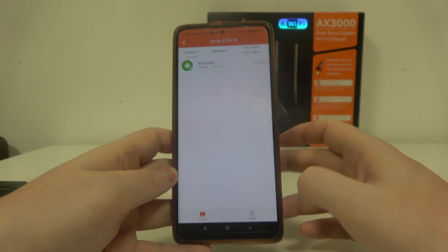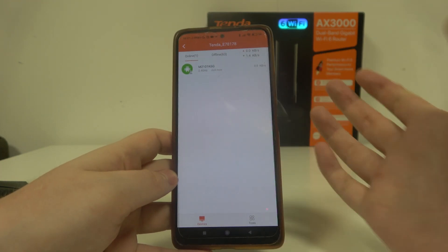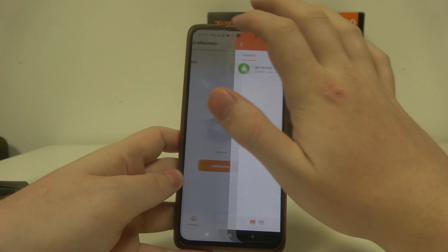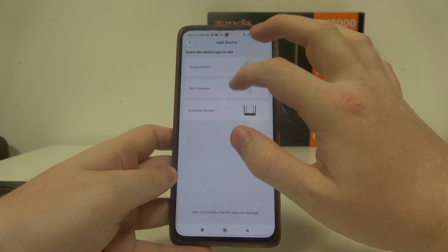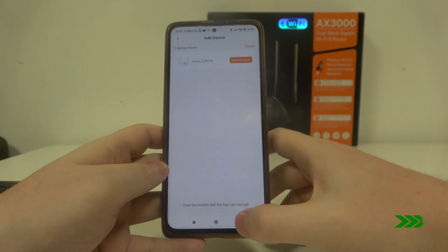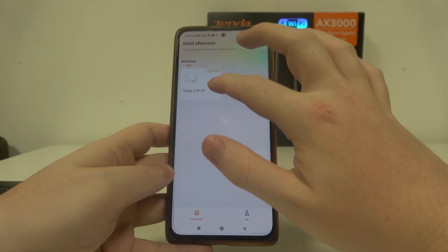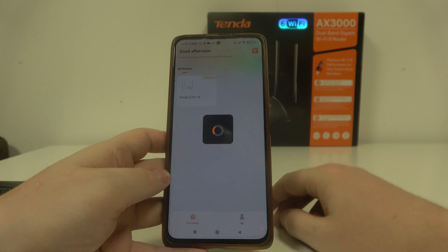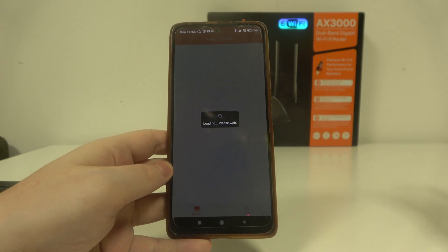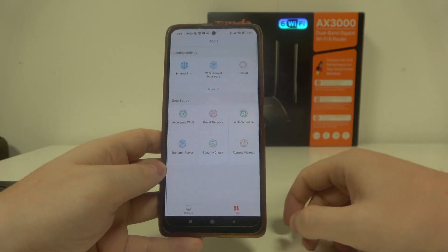Right now we've managed to bypass the setup and we're connected to the router — the setup is finished. Yep, the setup is finished, so just go back, try to control it again, and it should work fine.